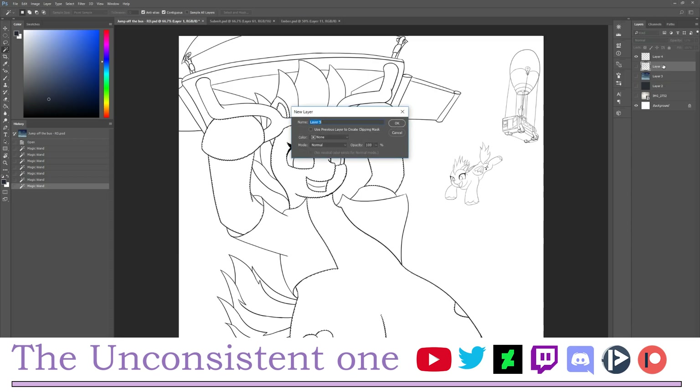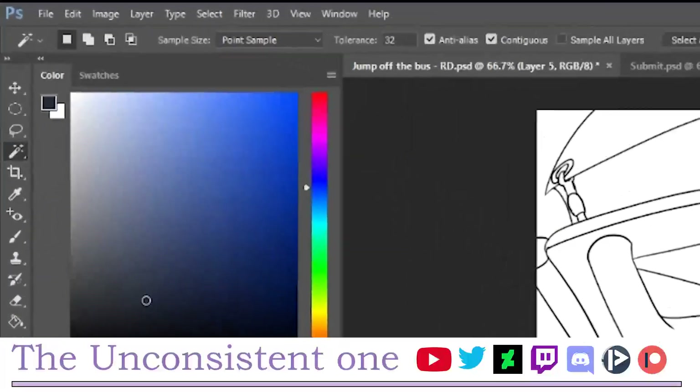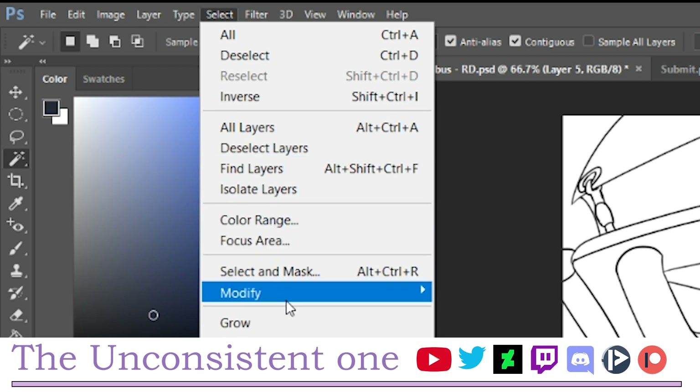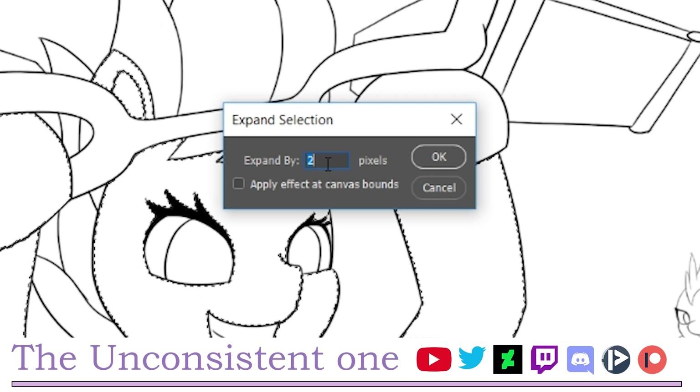What you want to do next is add a layer below the original line art layer — this will be our color layer. Then go to the toolbar: Select > Modify > Expand. Here you can choose the number of pixels to expand by; for demonstration purposes I'll go with two.